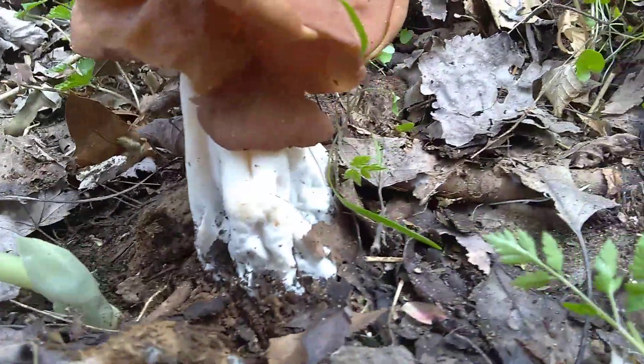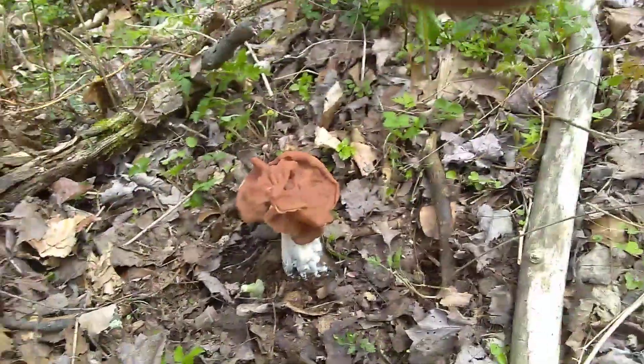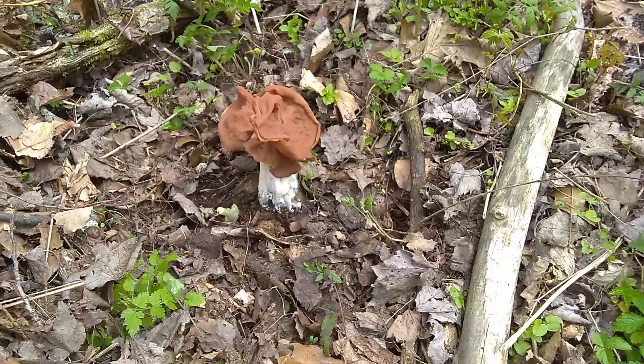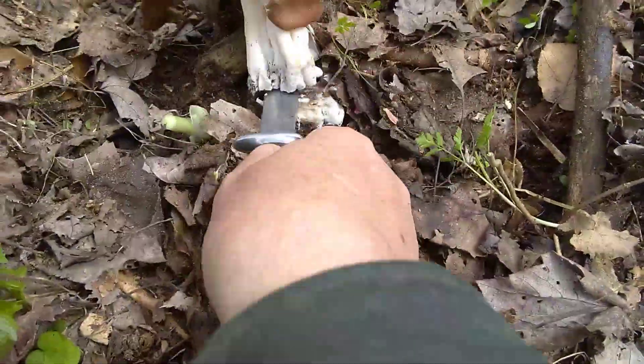I'm almost willing to say that if I cut it, it's going to be honeycombed inside. So let's find out. We're going to get out the old knife here. So we're going to cut this mushroom. It's really firm.